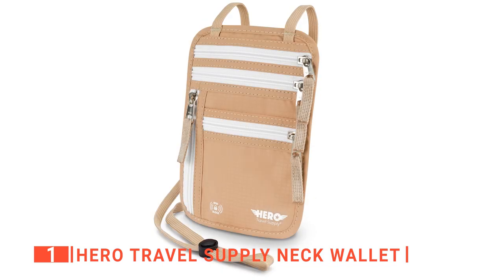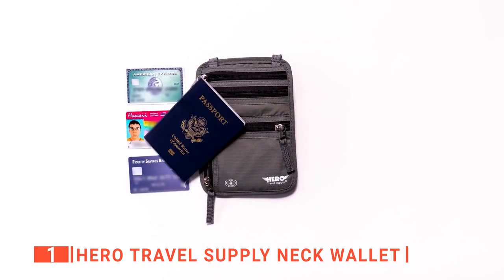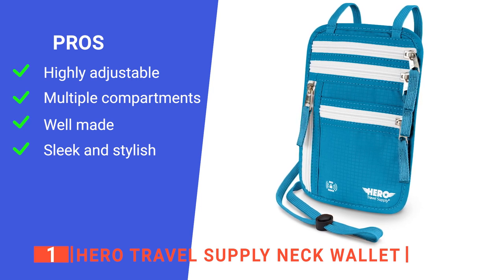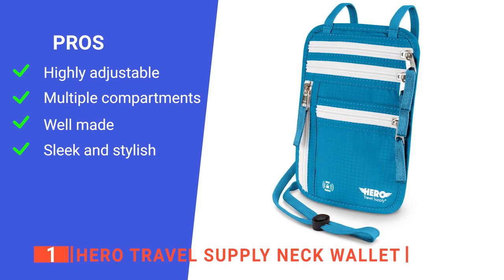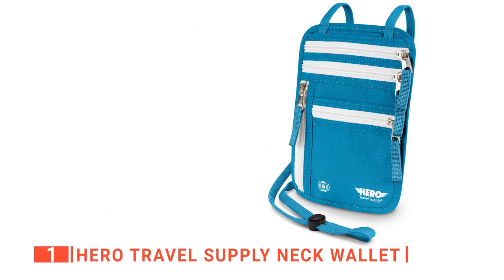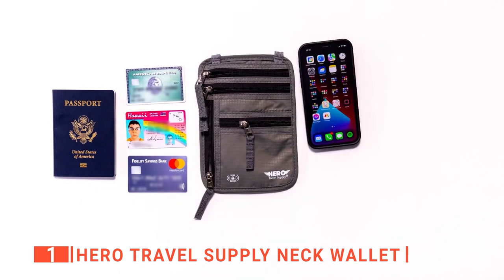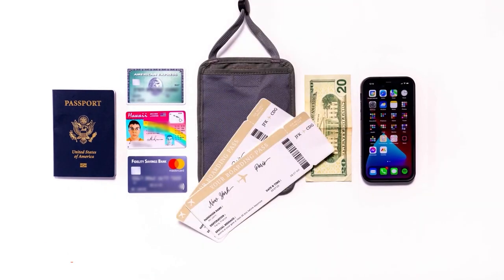Finally, this product is available in a range of colors to suit your style. All in all, it's the best option for any international traveler concerned about the safety of their passports and cards. Its pros are: the strap length is fully adjustable so you can get a secure fit and wear it in a range of ways, its multiple pockets provide more organized access to your belongings, it is robustly made with tough water-resistant materials, and its streamlined build and range of colors are convenient and stylish. However, it is only 8 by 5.5 inches, so you can't get a lot in it. The Hero Travel Supply Neck Wallet is ideal for travelers who want an easily hideable and high-quality passport holder with good organization and a versatile carry style.